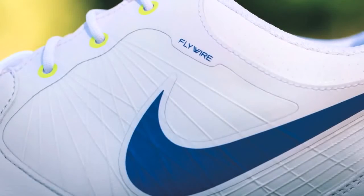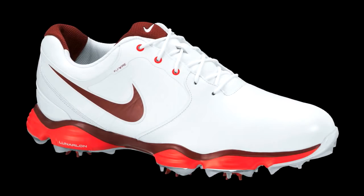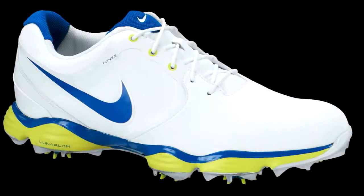It works great for golf because it's going to keep a golfer really comfortable throughout 18 holes or a lot of hours of practice. We also combine Lunarlon with a dynamic Flywire upper over the saddle of the shoe, which allows the foot to stay locked down onto the footbed — helping the golfer create a lot of momentum and control at the moment of impact in the swing.